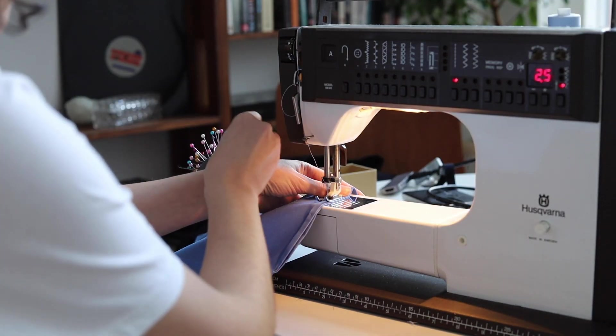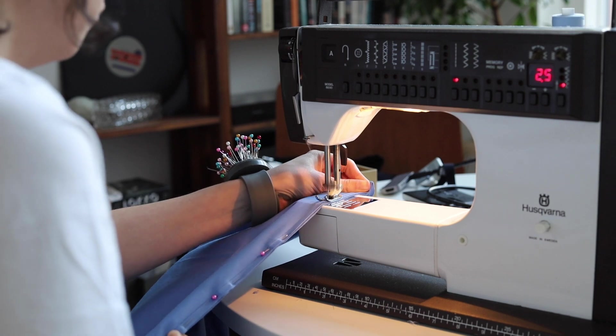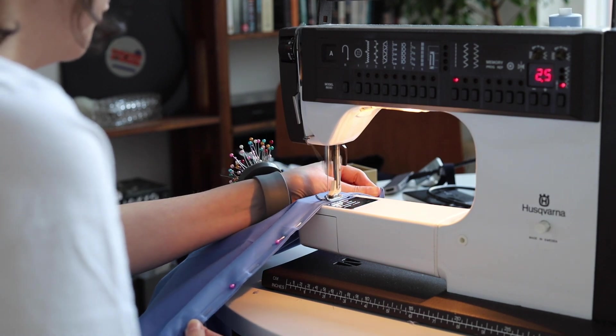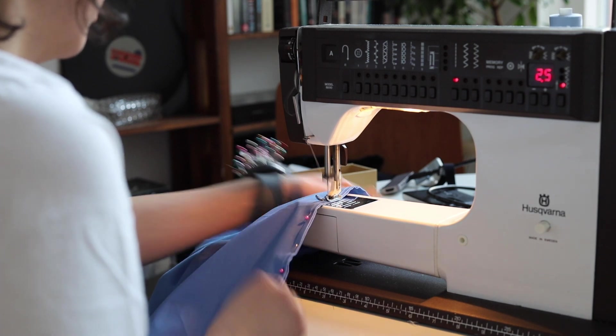I did the other side off camera, and now I'm just stitching the back and the front together on the side of the skirt — where your legs are.